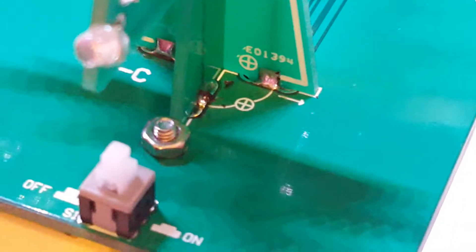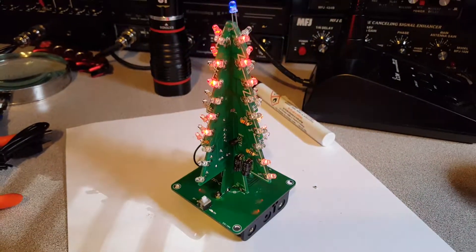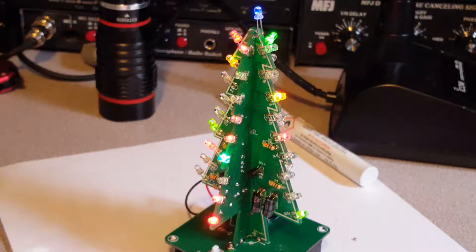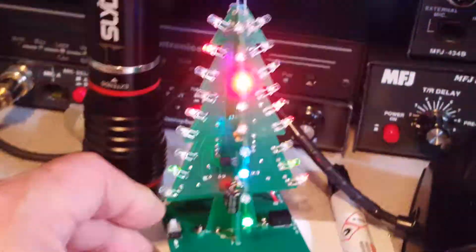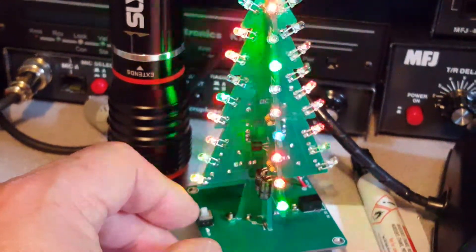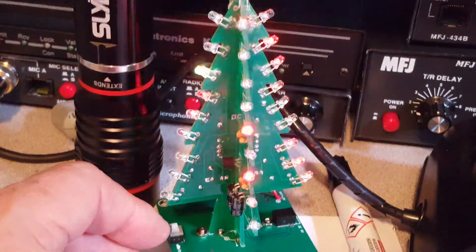Don't forget to solder right down there. All right, let me shut off this light — if you don't want to see it, go ahead and stop — but here it is. This thing is pretty cool. I don't know if the camera is doing a good representative of the color, but I've got red, blue, and green on each LED. It's pretty slick.